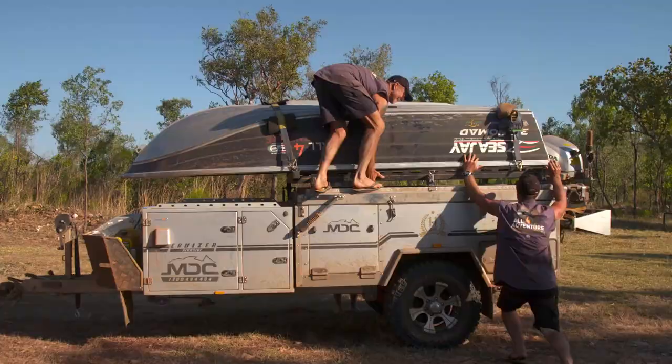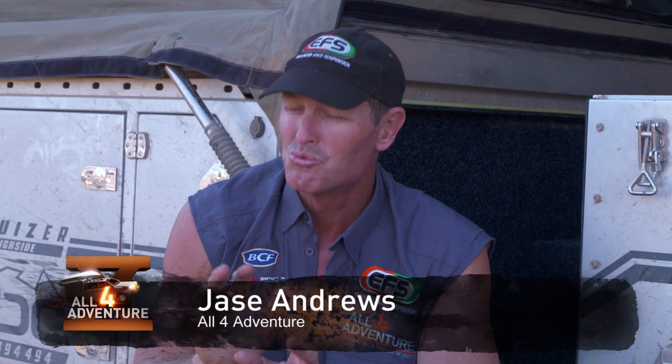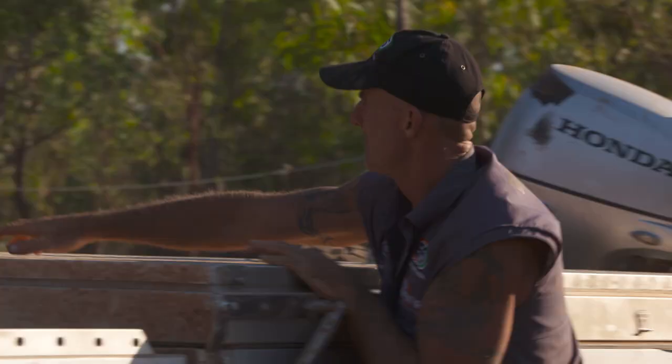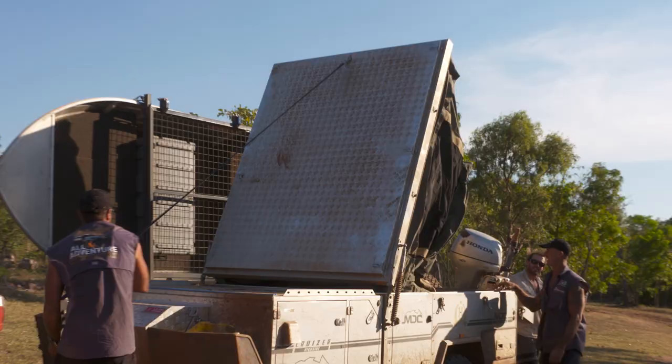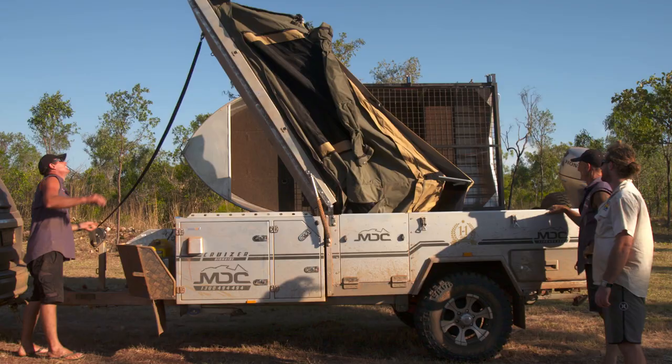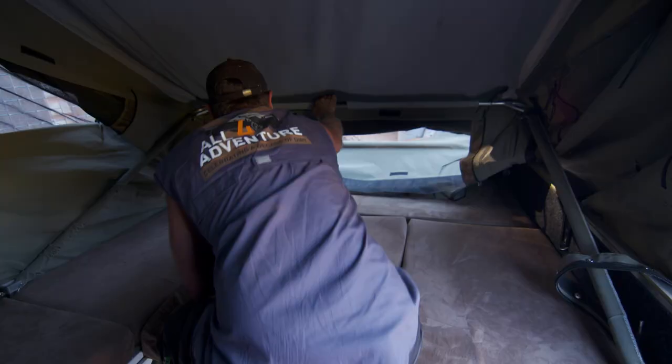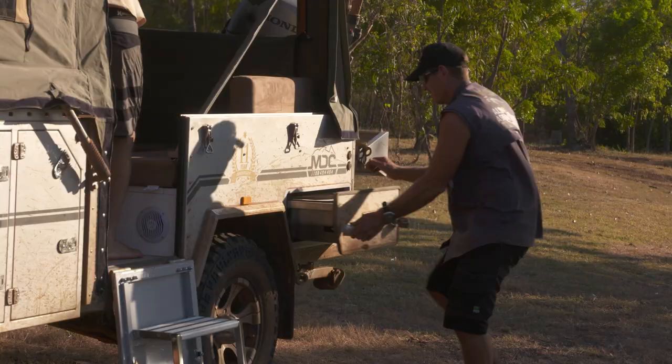So this camper trailer here, that they call the Cruiser Highside, is really quick and easy to set up. The way the forward fold's designed, the actual floor of the camper trailer doesn't go down onto the ground, so everything is contained in the camper trailer itself. It's just a matter of flipping it over, popping up a couple of poles, and you're good to go.